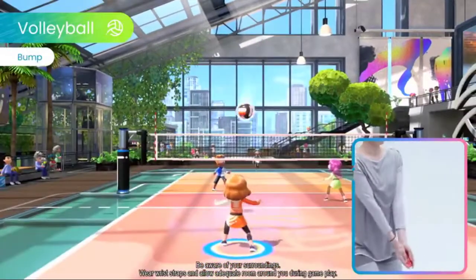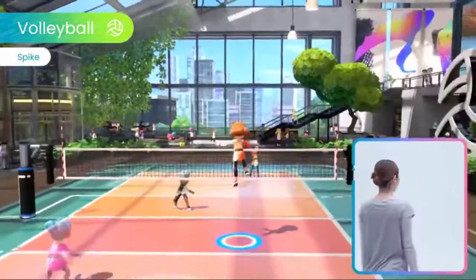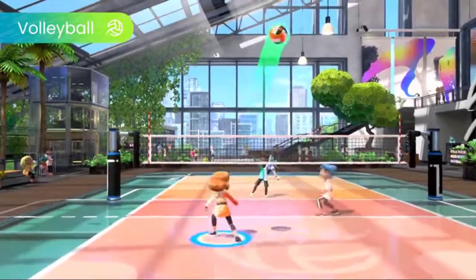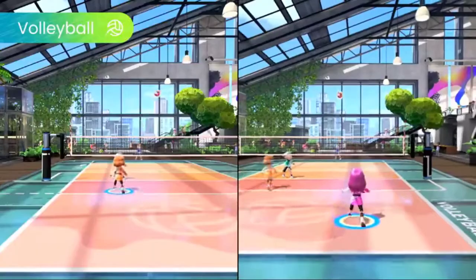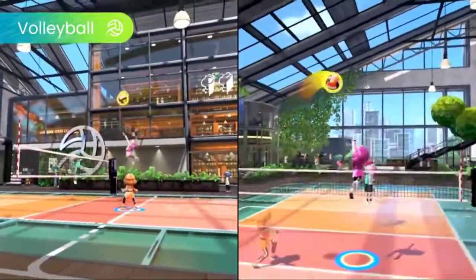Serve, bump, set, spike, and block in Volleyball — all while using intuitive motion controls with the Joy-Con controller. With good timing, you can release a supercharged spike.